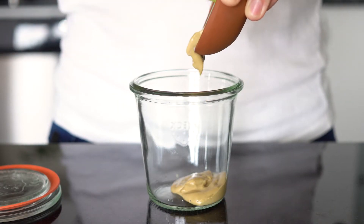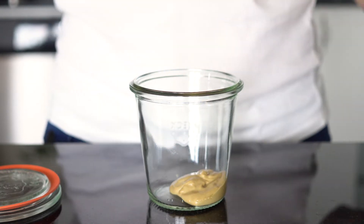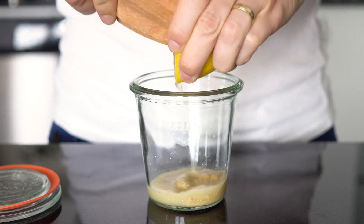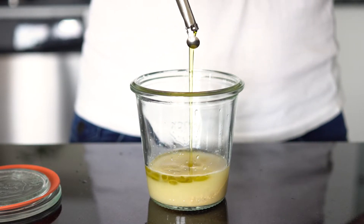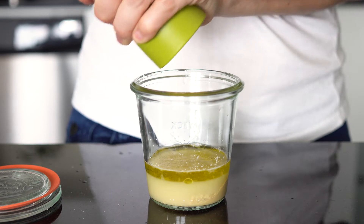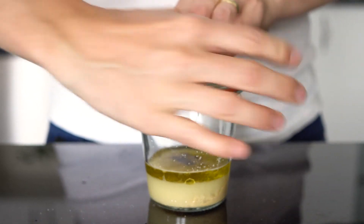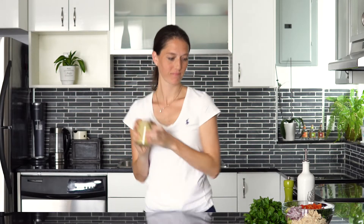Now it's time to prepare the delicious dressing. Choose a sealable container that you can close airtight and shake later on. First, add one tablespoon of Dijon mustard. Then add the juice of a whole lemon — for two reasons: number one to give it this amazing summery flavor, and number two to keep the avocado from browning. Next, add about a quarter cup of very high quality olive oil and finish it off with a little bit of salt and a little bit of pepper. You can always add more later on. Seal your container and shake it really well until the dressing is all well combined.